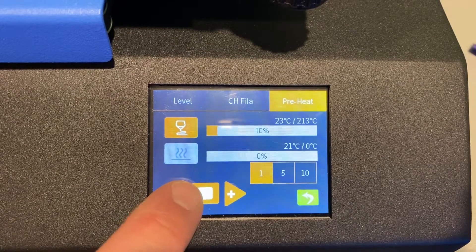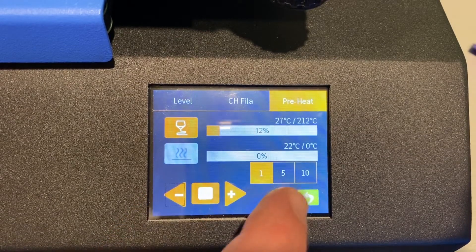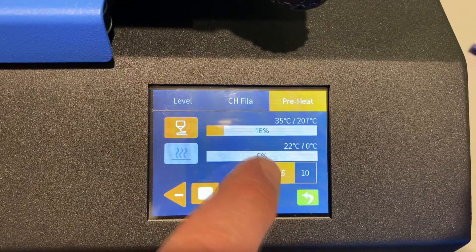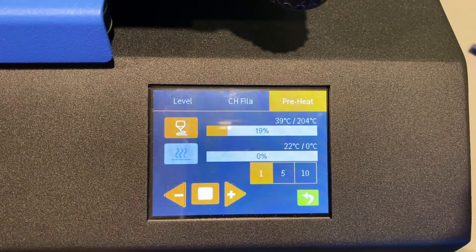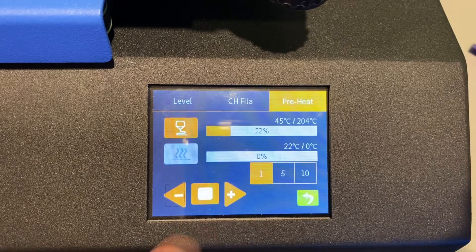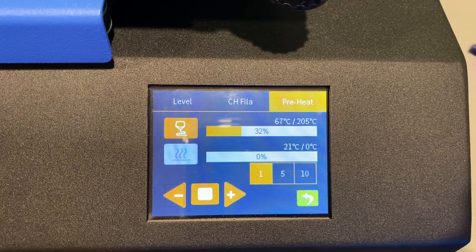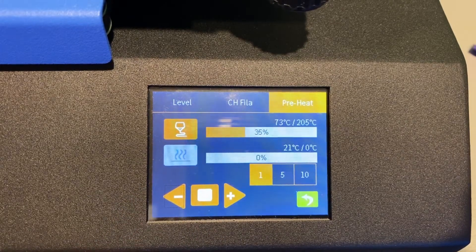I don't want that. If I'm changing filament I'm gonna go down to like 205. I'm gonna change my fives to get there, then go to ones — it's gonna be at 204, which is a good number. I'll go to five and hit that plus one more time.